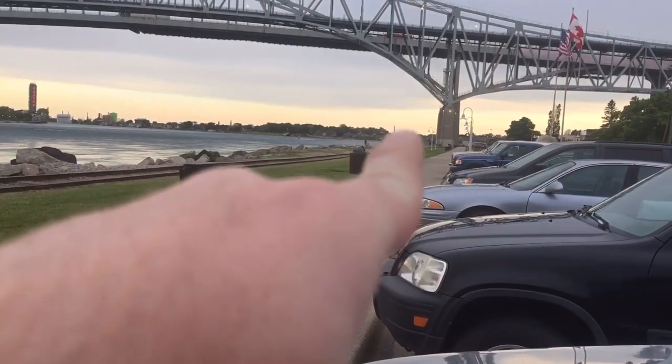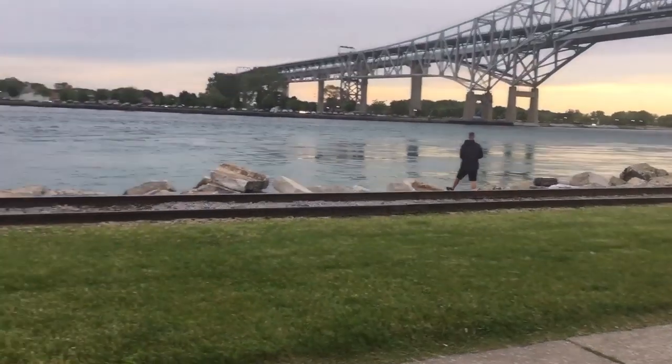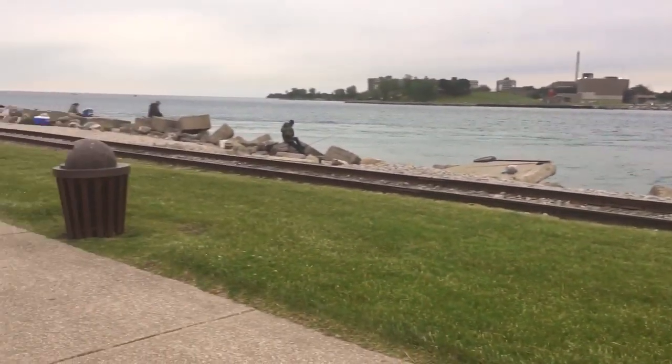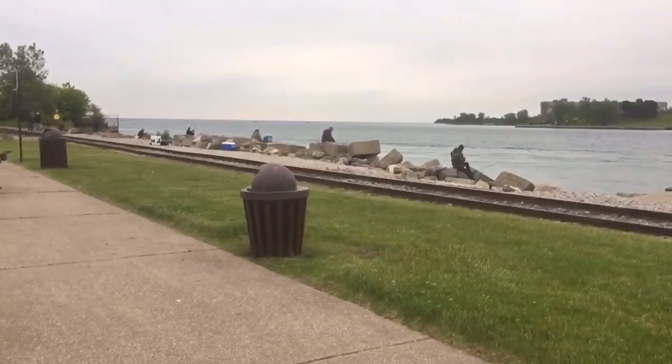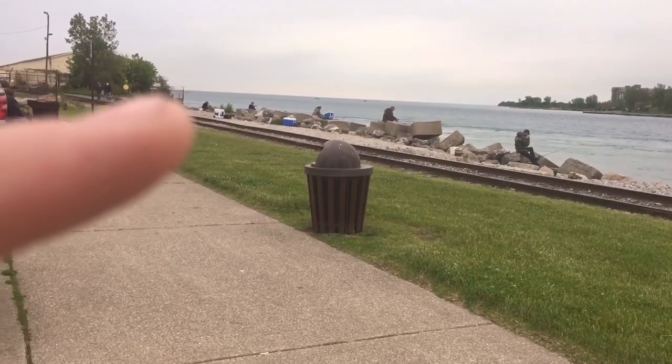Lots of people tend to pile up right around there. They actually line up all around this rock wall. As you can see there's one person over there already, there's one person over there, another over there, another over there, and today I'll actually be standing way over against that fence line.